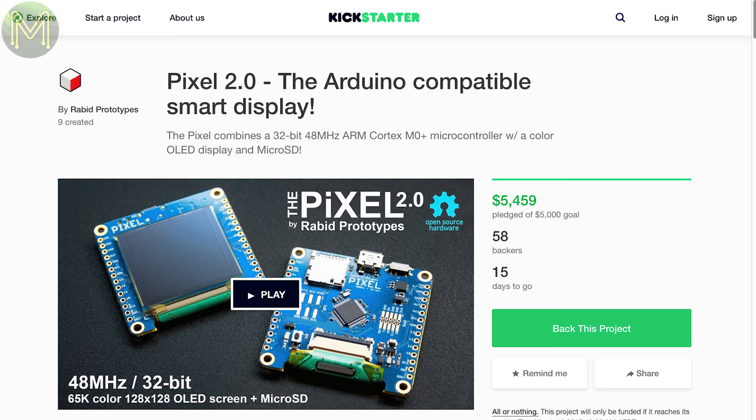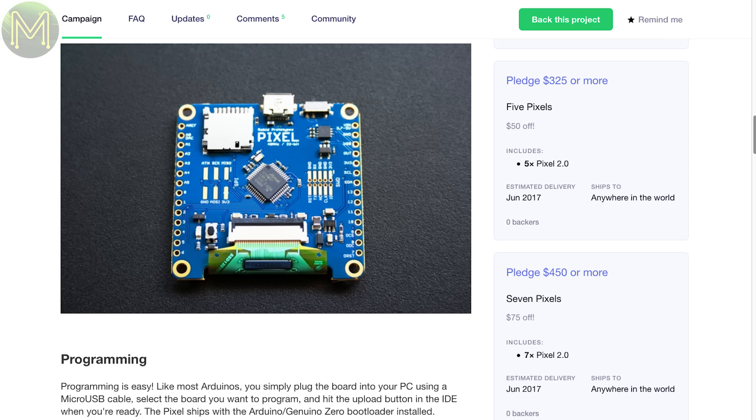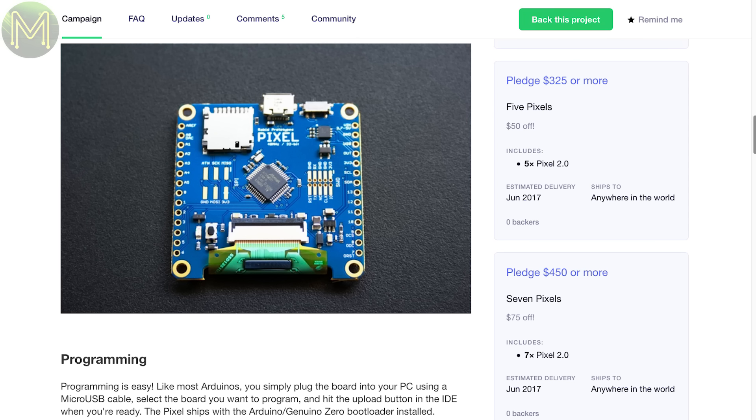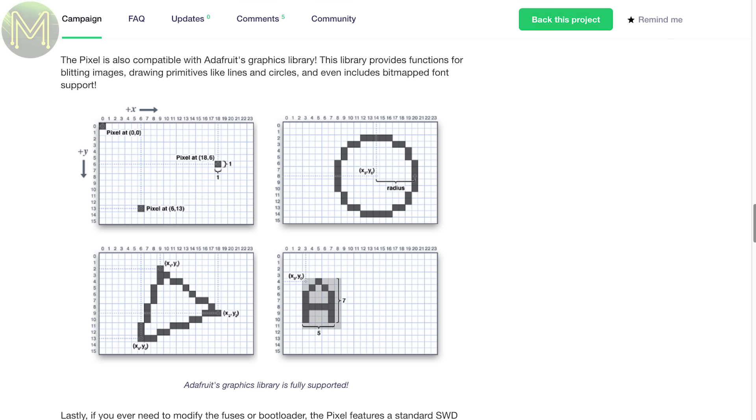Pixel 2.0 is the next release of a previous Kickstarter. It contains the new Atmel SAM D21, an SD slot and a 128x128 OLED display. It's compatible with the Arduino IDE and even compatible with Adafruit's graphics library. I'm really tempted to hit that pledge button.